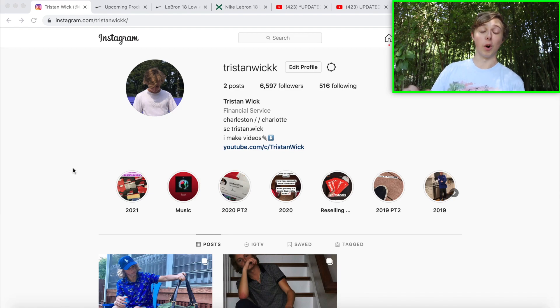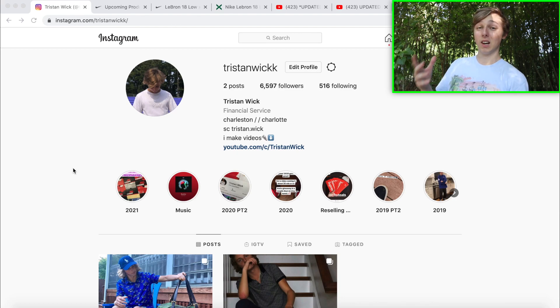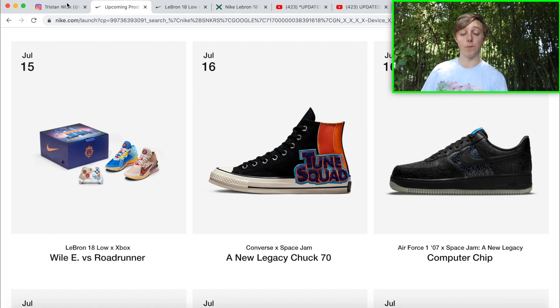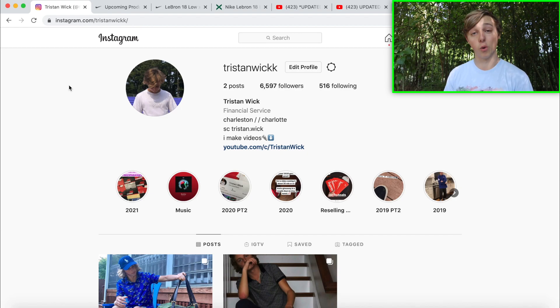What is going on everybody, it's Tristan, and today I'm here with the screen recording. What I'm going to discuss today is how you guys can cop the Roadrunner and Wile E. collaboration — and it's Wile E., not Willie. I'm going to be discussing how you guys can cop this collaboration, mainly dropping on Sneakers only.